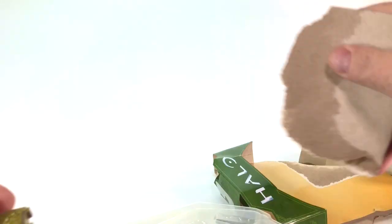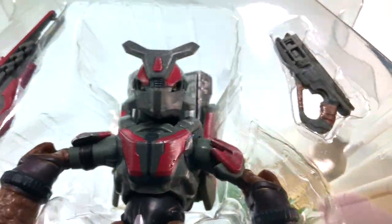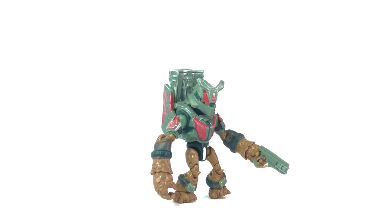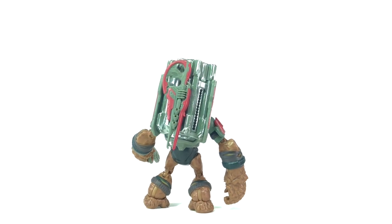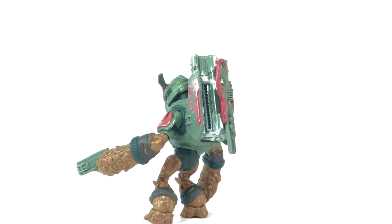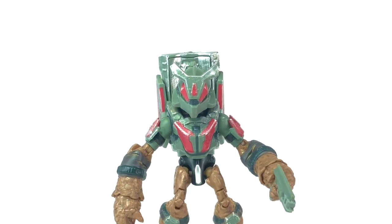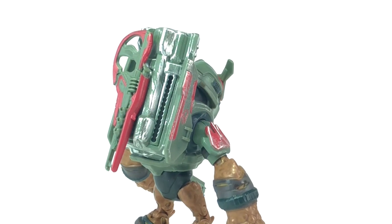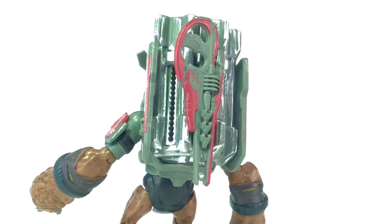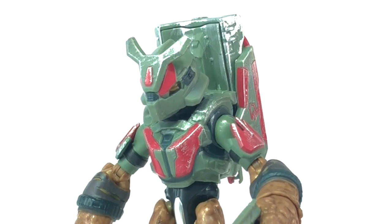A lot of the time, grunts get sidelined when it comes to big figures because people don't want to pay $10 just for a grunt. But this one has a lot of accessories — two weapons: the disruptor cannon and the pulse carbine. This is a really excellent figure, so I don't think people are worried about spending $10. I think it's definitely worth it. We here at The Domain were the first people in the world to reveal Victor the Grunt — the Grunt Mule — to everybody in the Halo community. So it's been so nice to see him eventually make it into both Mega Construx and Jazzwares form.